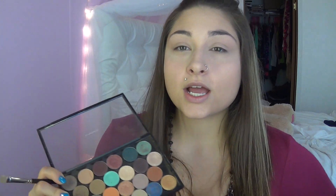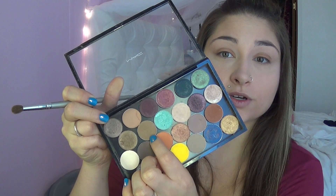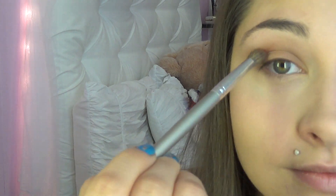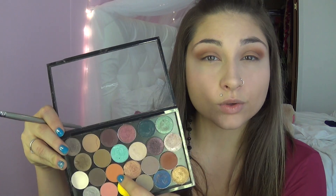We're going to go in with Soft Brown and put that onto our lid, then go into our crease with Cork, which is a warm brown. Then we're going to go in with Brown Script — a really pretty brown brick color — and focus that in the outer crease. Then we'll go in with Rule, a light orange color, to blend the Brown Script out a little more for a more flawless blend all the way up.